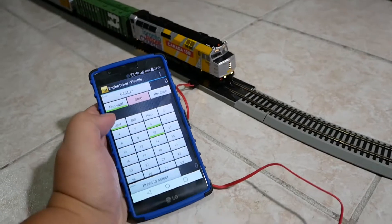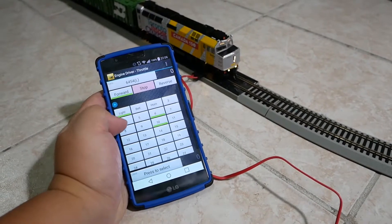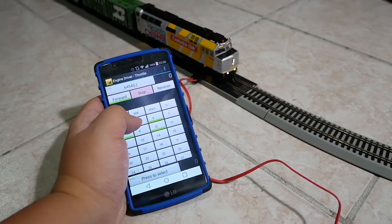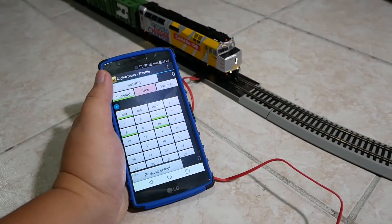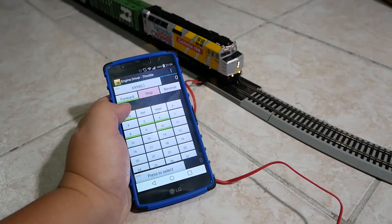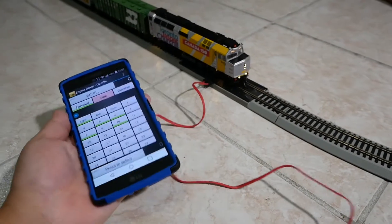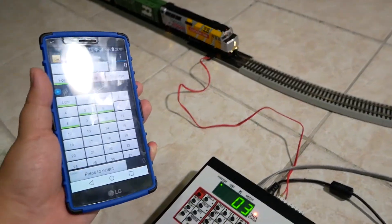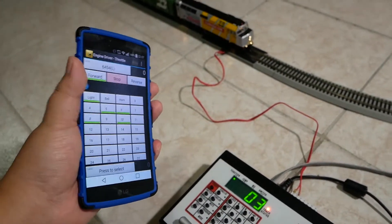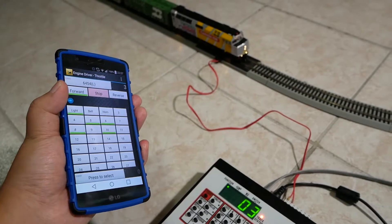And then we're going to start up the prime mover. Hub generator. Now start moving the locomotive.